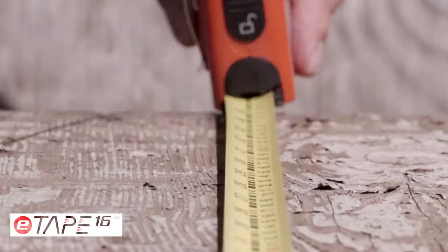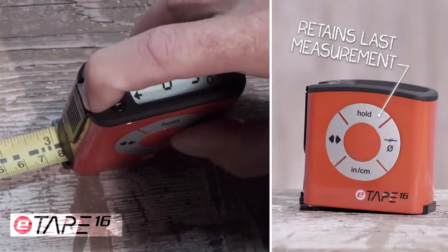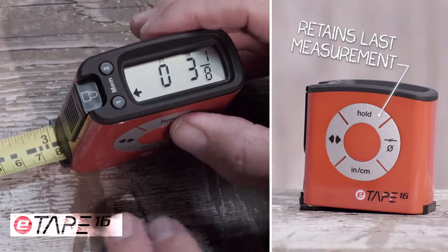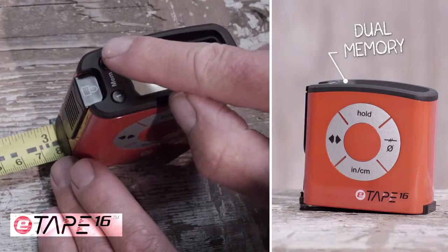Not only does it measure easily and accurately, but it has several other useful functions. When taking a measurement, you can use the standard blade lock or use the digital hold button. The large display makes your measurement easy to use and easy to remember and recall with the touch of a button.